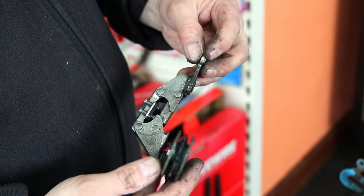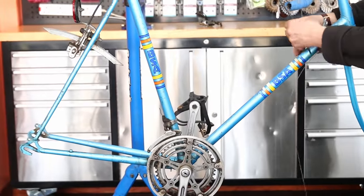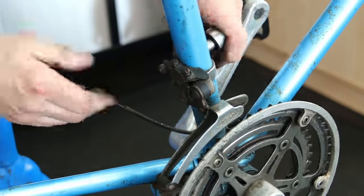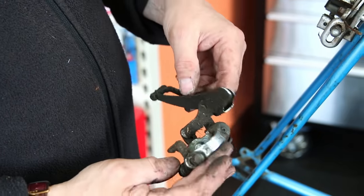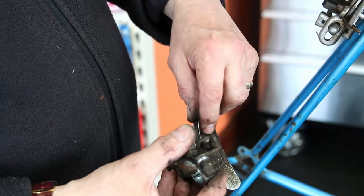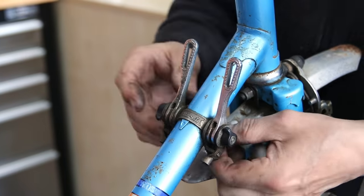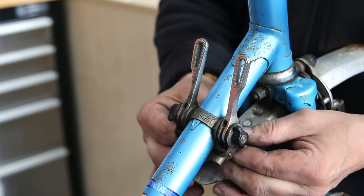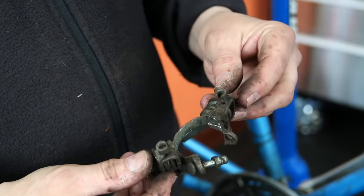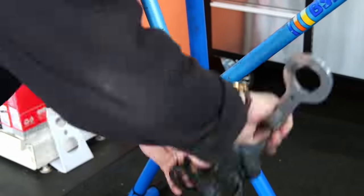So we're going to strip it all down, clean everything up, re-lubricate everything, and talk you through our thought processes along the way — showing how we can really bring this bike up from very tired, not working correctly, with parts that are poor, to really freshening it up so that it can become a Sunday best bike for enjoying weekend rides on something a little bit more exclusive and unusual as they get old and fewer get on the road.